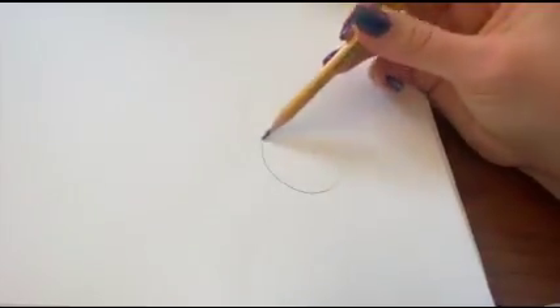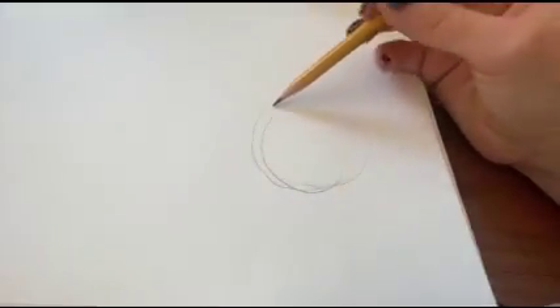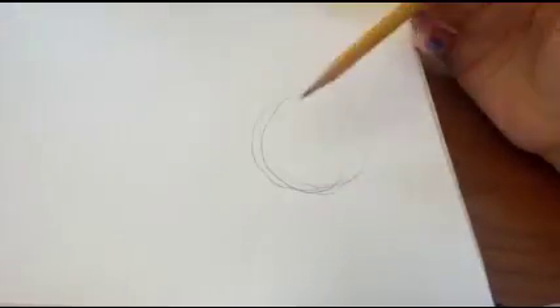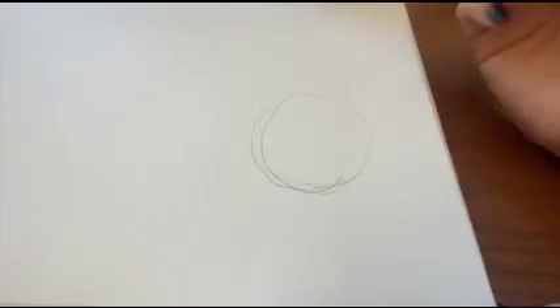So you're going to start off with drawing a circle. Try to draw lightly so that you can erase it later. It doesn't have to be perfect — as you can see, I didn't draw the circle perfectly in one go, because you are going to be erasing it.